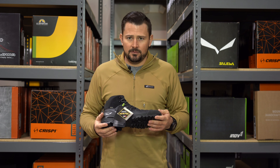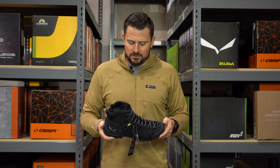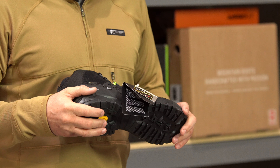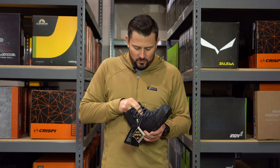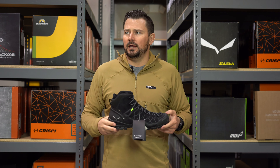It is an uninsulated boot. As I mentioned, I wouldn't run this into too cold of temperatures at all. It is Gore-Tex, but I'm conservative when it comes to this stuff — I wouldn't want to cross rivers in it. You have this suede leather material that I wouldn't want to get soaking wet. It is a Gore-Tex boot and it can get wet, but keep that in mind.